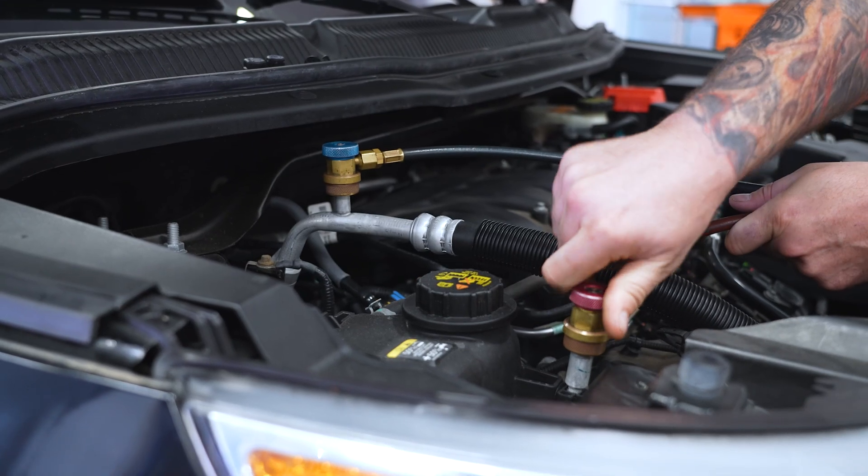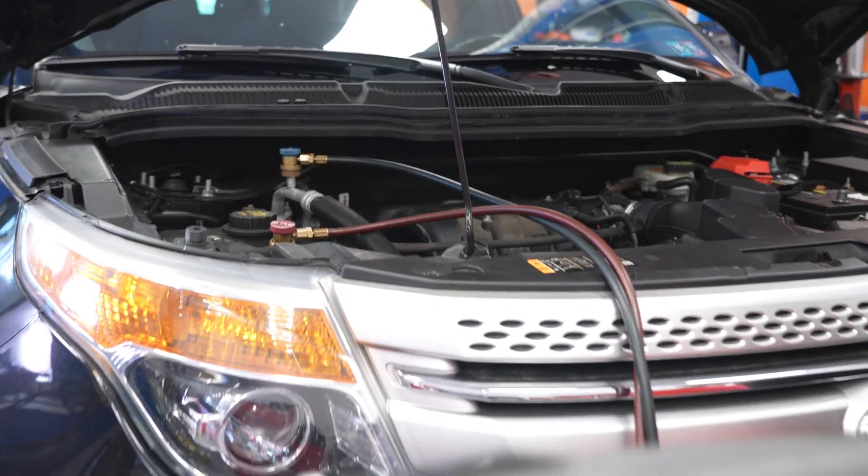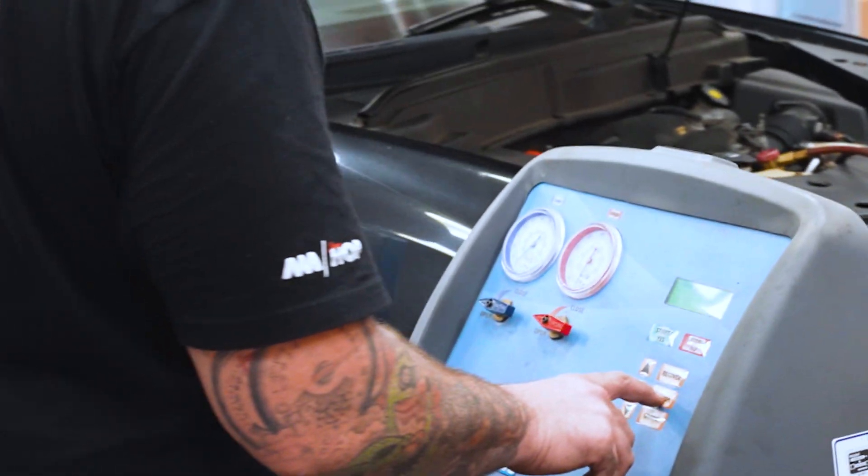Lower the vehicle, recharge the refrigerant, test the AC system, and the vehicle will be back to blowing cold air for a fraction of the cost and work required for the replacement hard lines.